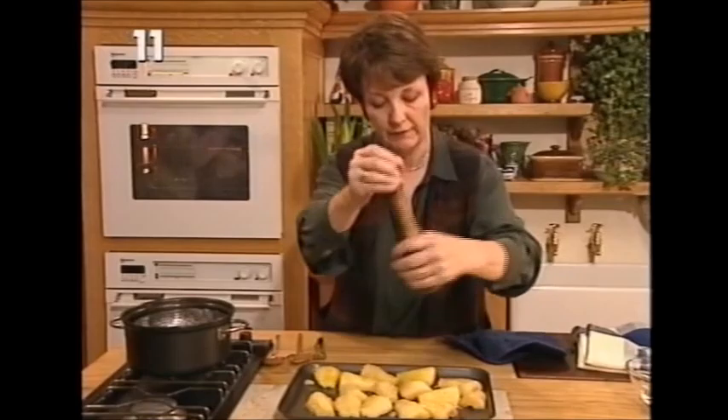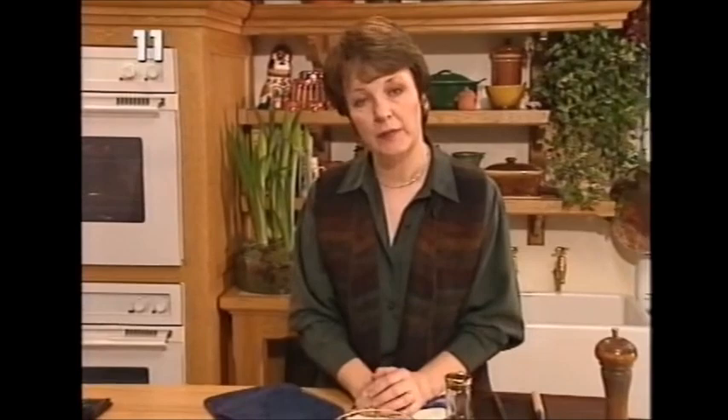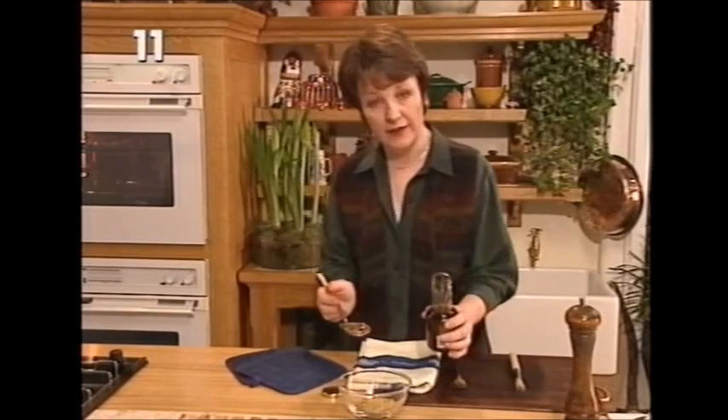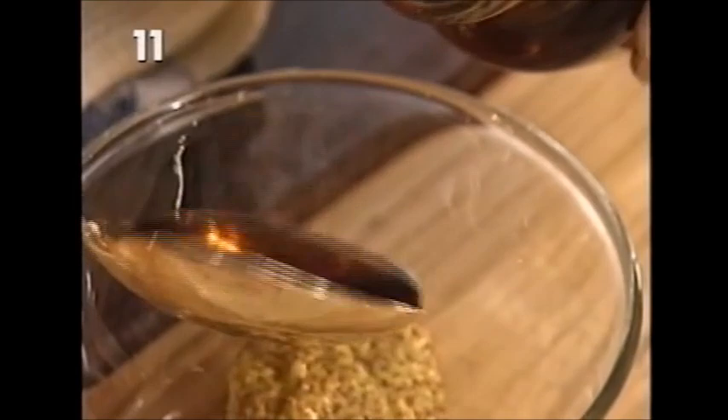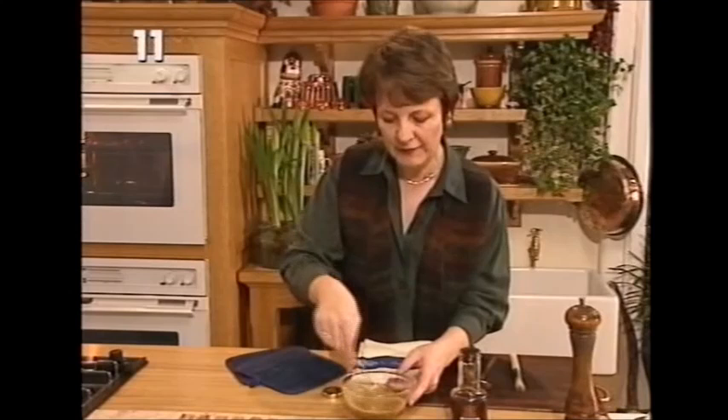They'll go back into the oven now - a little bit of freshly milled black pepper, same high temperature, gas mark seven or the equivalent. The next stage is 25 minutes on the higher shelf. Just before the 25 minutes is up, you can make the glaze, and this is very simple. All I've got here is a rounded tablespoon of grain mustard, and to that I'm going to add one and a half tablespoons of pure maple syrup. Just mix that together - couldn't be simpler, couldn't be easier. It's a lovely combination of flavours.